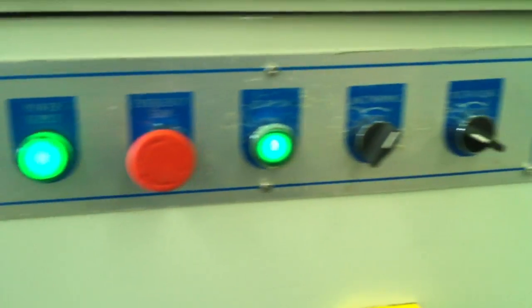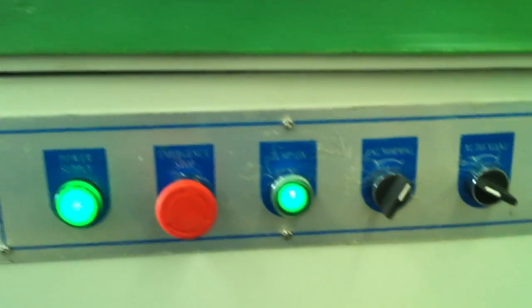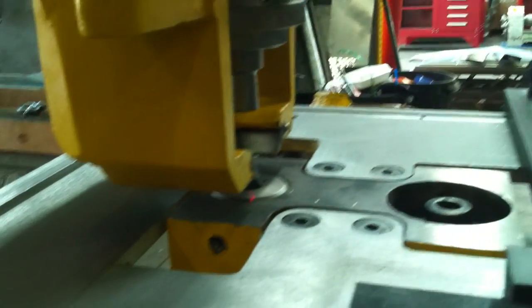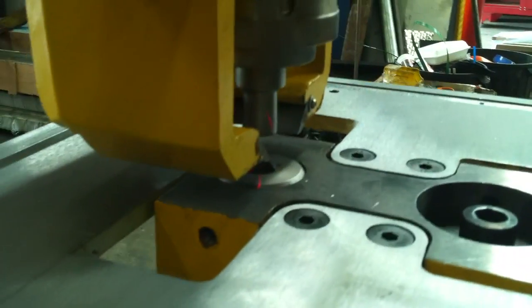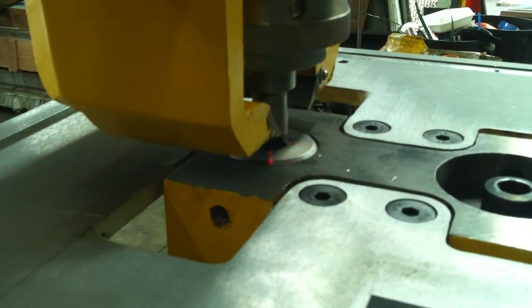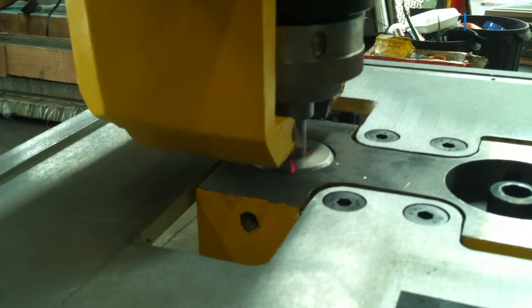Full range of selectors here — we've got jog, normal, auto, and manual — so you can actually inch your punching station down as we can see here. Inch it down so you can spot it above your job, stop it, reverse it, bring it back down again, and punch through your material.